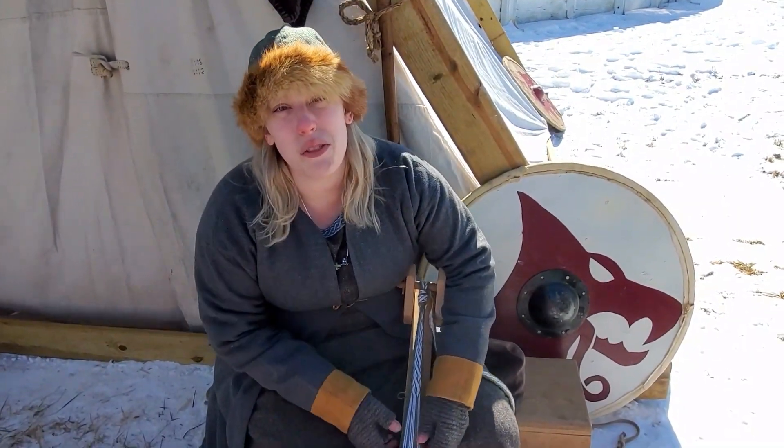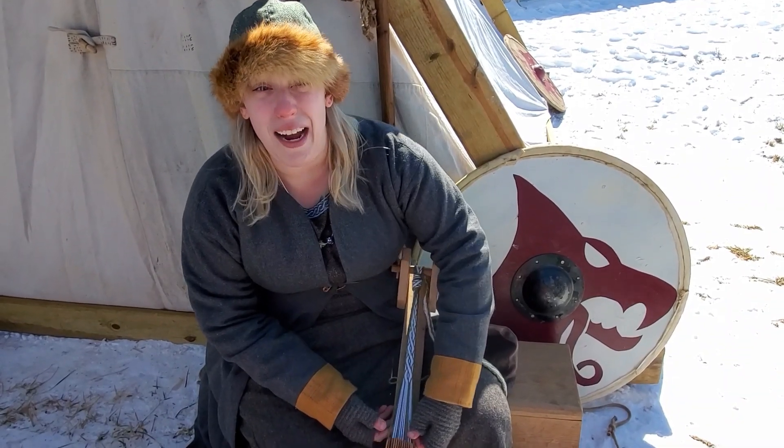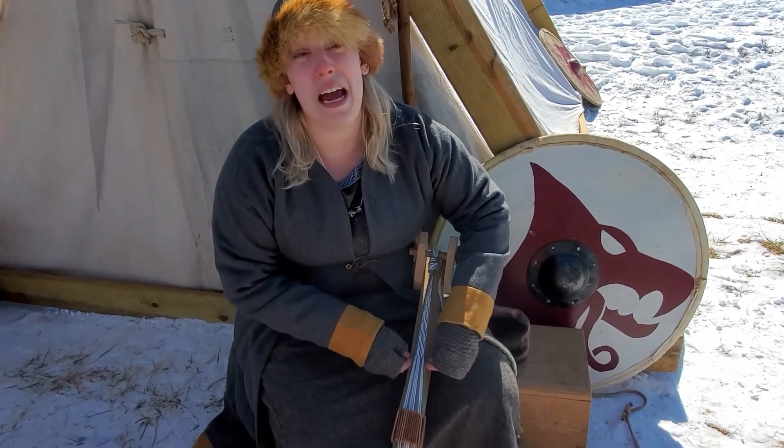I'm a part of Vikings of Bulksburg, we're based out of Northeast Ohio, and this is tablet weaving.